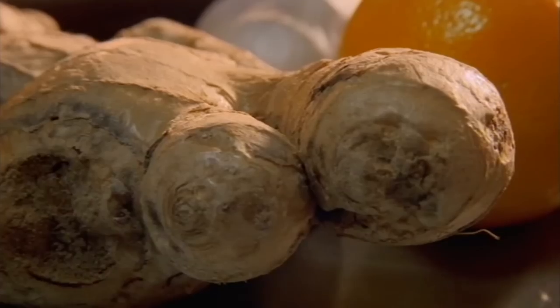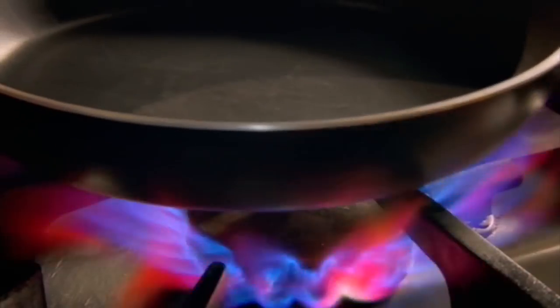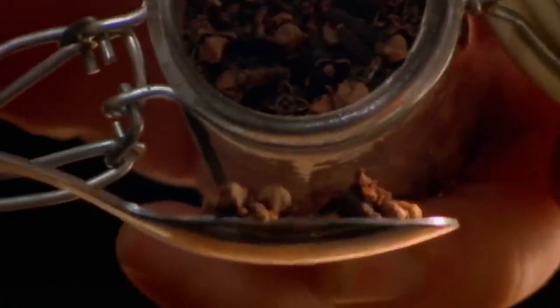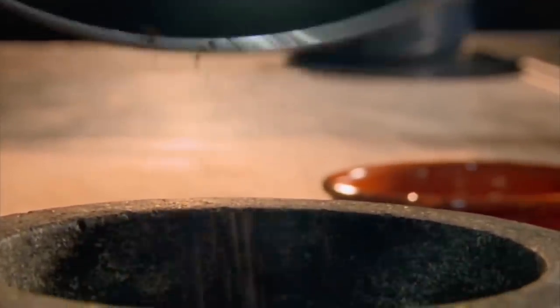I'll start with my take on ras el hanout, a classic Moroccan spice blend. In a dry pan, toast cinnamon, cloves, coriander, fenugreek, and fennel seeds. Then add mustard seeds and cumin. When the seeds start to pop, they're ready. Add paprika and grind into a fine powder.